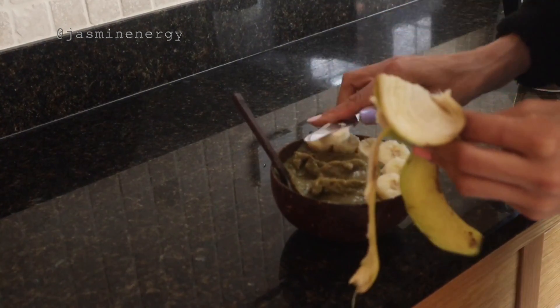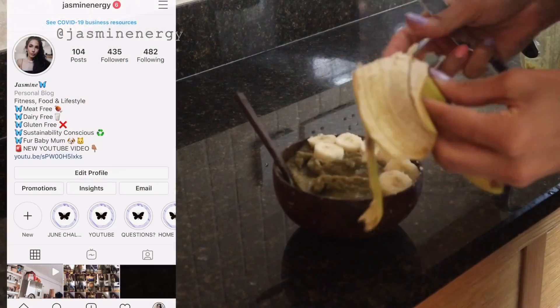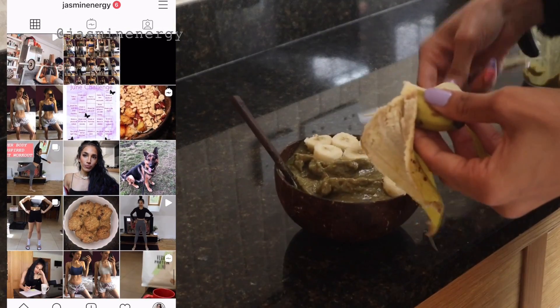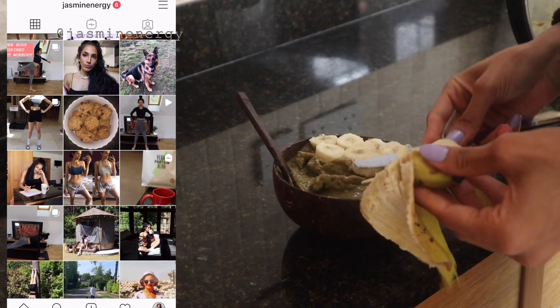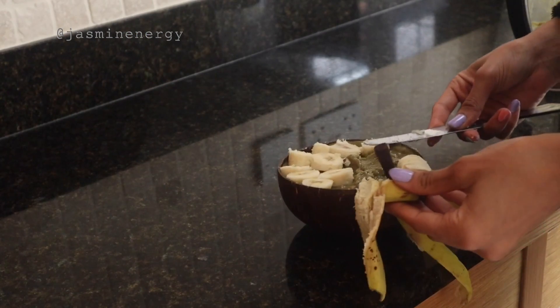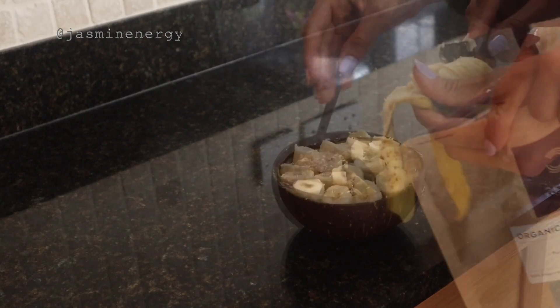For more recipe ideas, head over to my Instagram at jasmine_energy. If you recreate any of my recipes from this channel, don't forget to tag me. Thank you so much for watching!